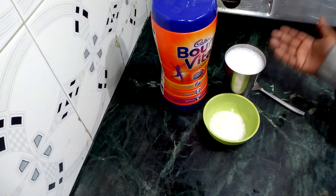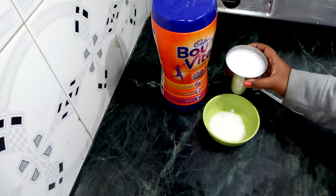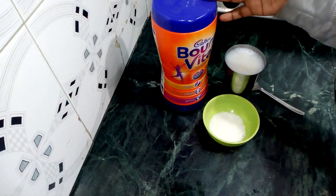First, we need sugar — I have 2 tsp of sugar. A glass of milk, and I have 1 glass of warm water. We also need Bonvita Shake. Let's start making the shake.